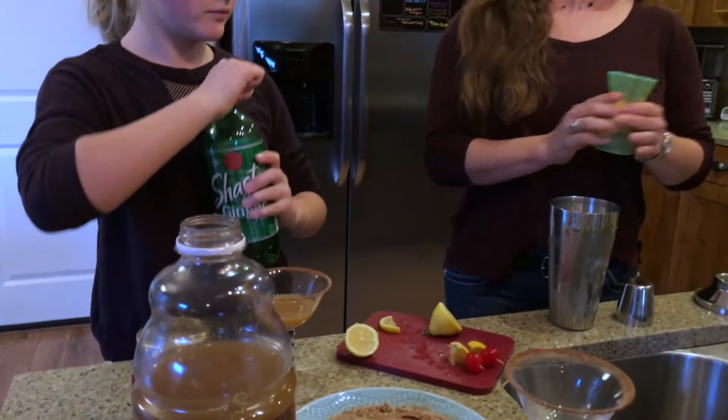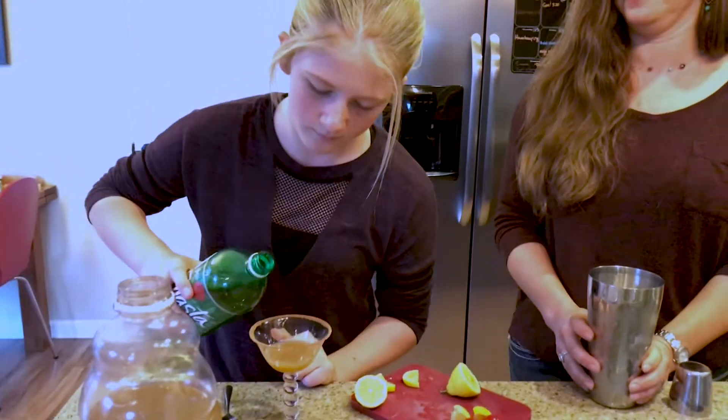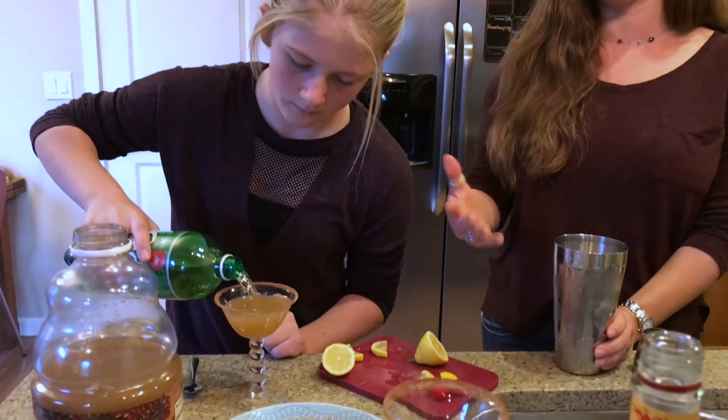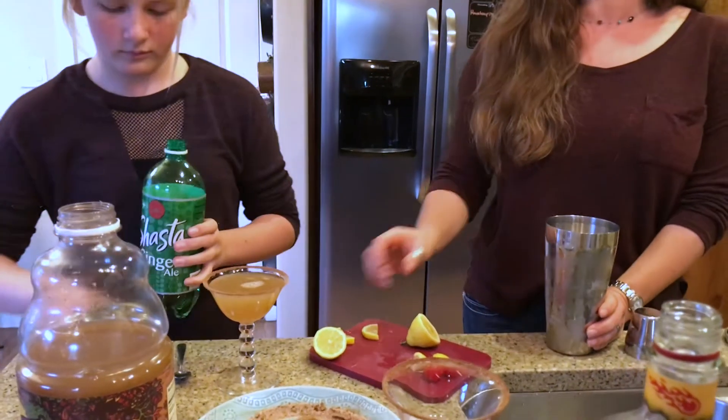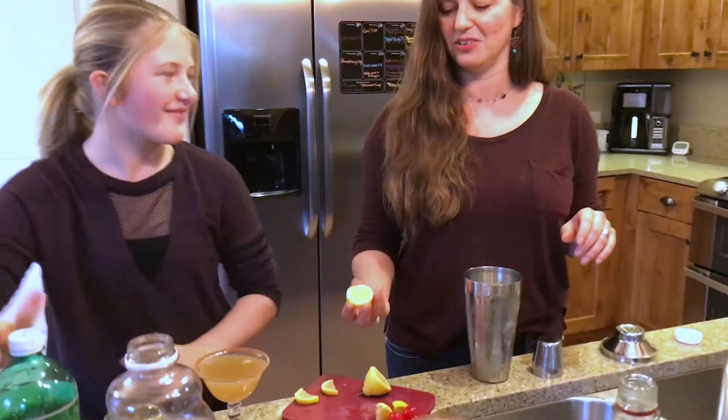And the kid version — you've just got some basic ginger ale there, and it's roughly equal parts ginger ale and cider, maybe a little bit more on the ginger ale, but whatever your kid's taste happens to be, or your non-alcohol drinking adult.